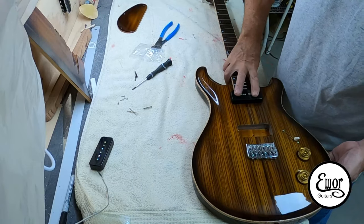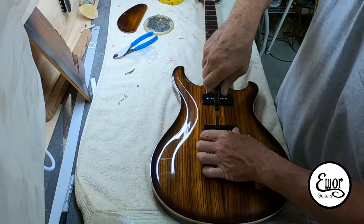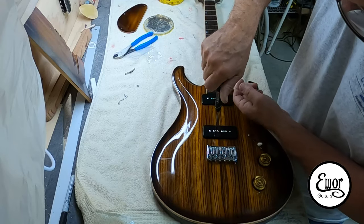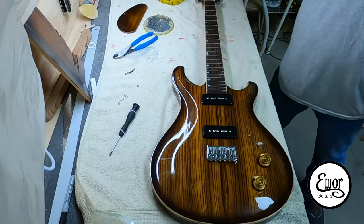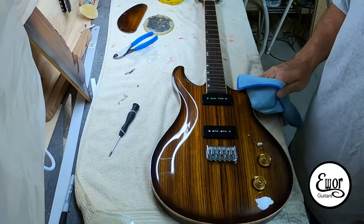By the way, this is New Year's Eve 2020 — happy New Year's to everybody. Of course, I'm doing what I love: messing with my guitars. I'll shine it up a little bit and get my fingerprints off.